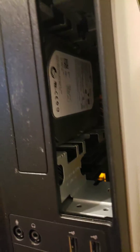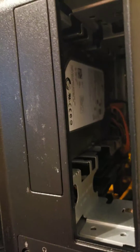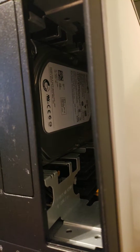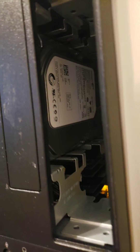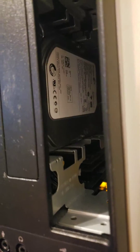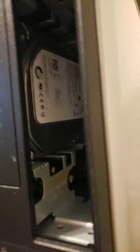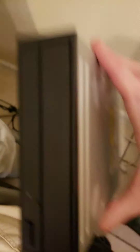I didn't want it to short against the metal of the original drive, so I took a big piece of packing tape and made a loop out of it — sticky side out — and stuck it to the back. That also helped hold it in, because there's no structure in there to hold that drive. The sticky tape insulated those connections and also made it so I could press that drive in and have it stay.